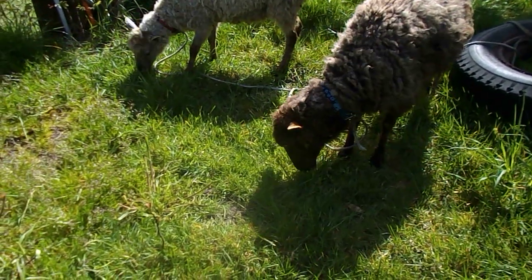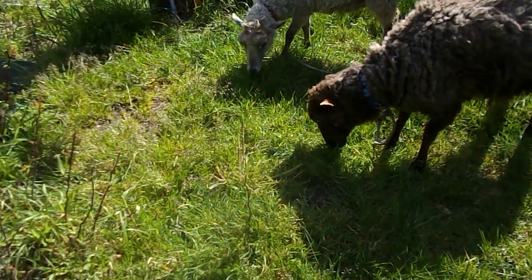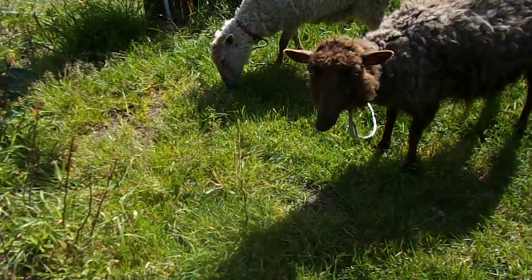If you're going to tie out animals that have never been tied out, don't tie them out long and watch them really, really close because they panic.